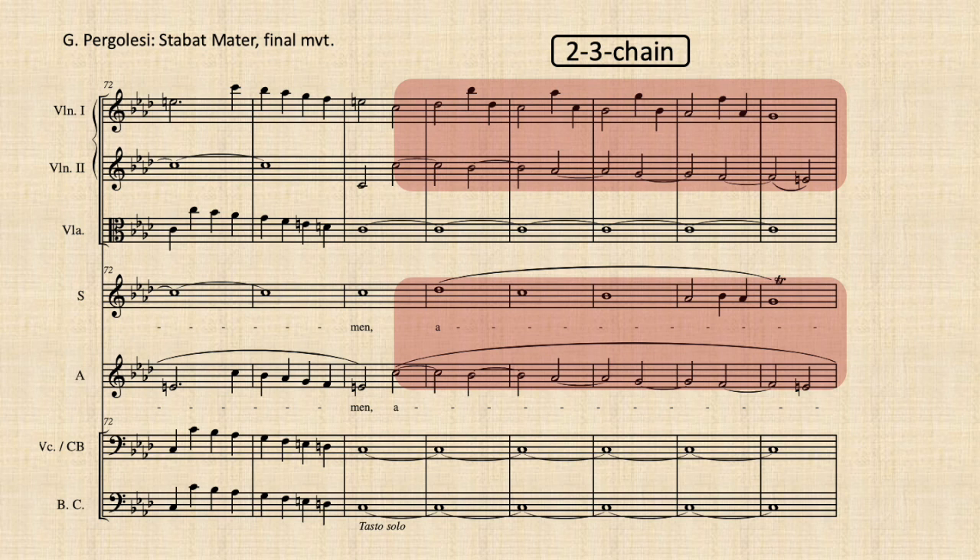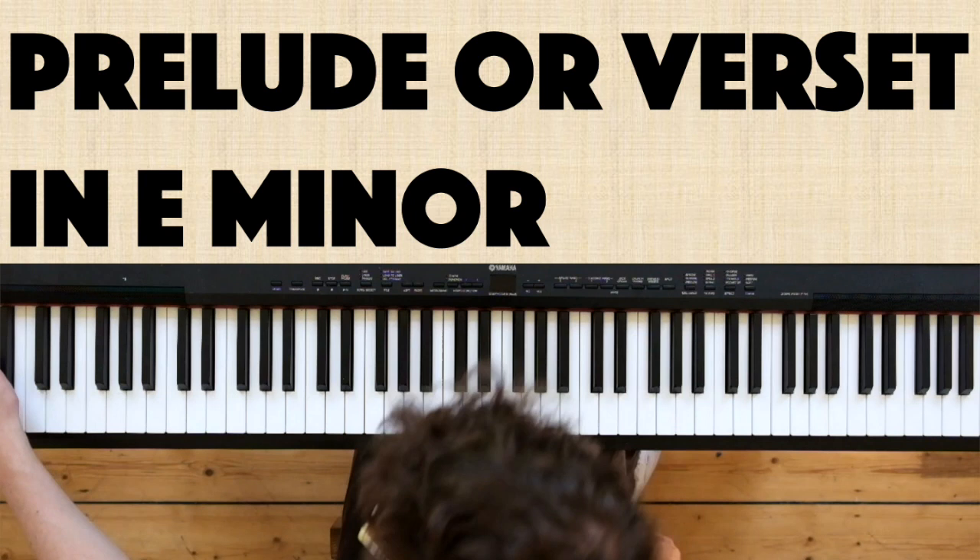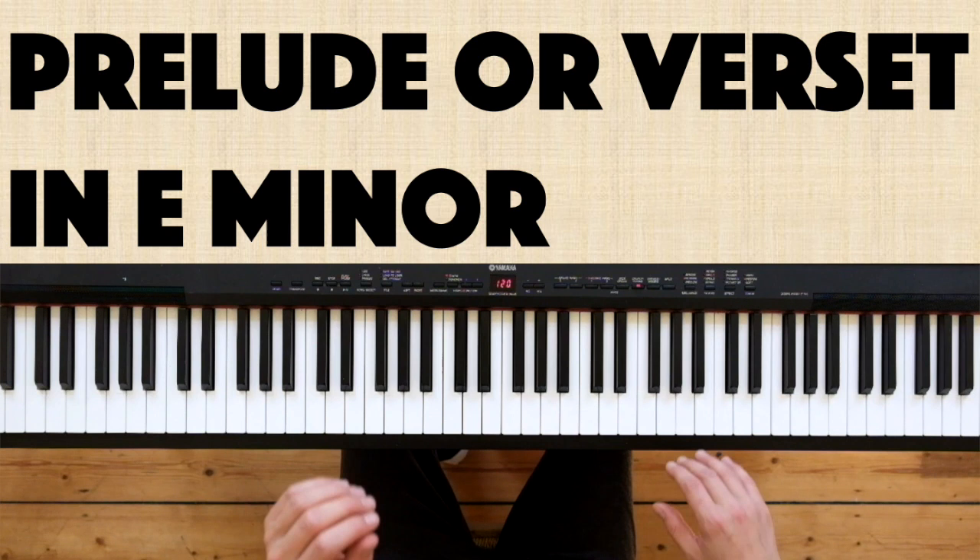This is a great example of how an Italian baroque orchestra score is actually based on a plain trio structure. Now I'm going to try to improvise a little prelude where my aim is not just to put a 2-3 chain onto a dominant pedal but also onto the tonic — using as much 2-3 chain as possible.